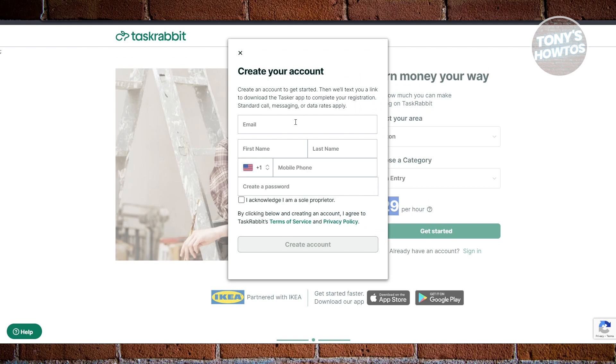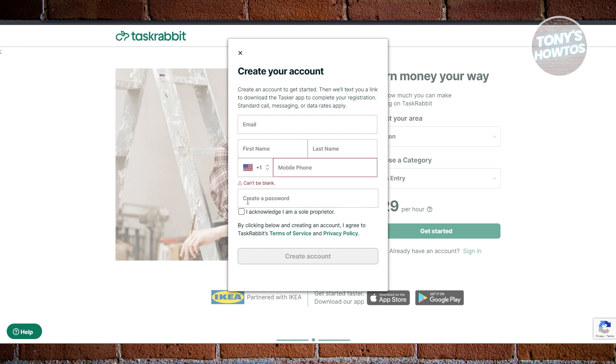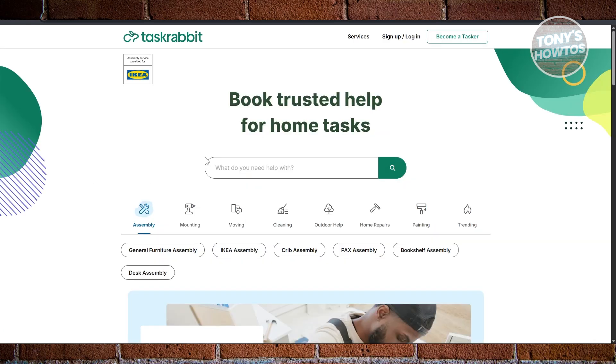You'll need to provide your personal details, including your email to associate with your account, your first name, your last name, and your phone number. Choose your country or region and indicate your phone number. You also need to provide a password and acknowledge that you are a sole proprietor. Once you've provided all the details, click on 'Create Account.' After that, it will ask you to provide additional details like your experience and finishing setting up your profile.